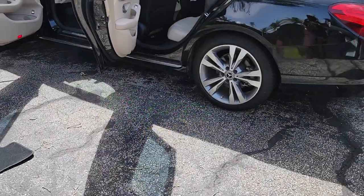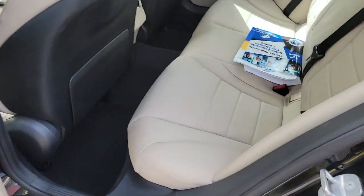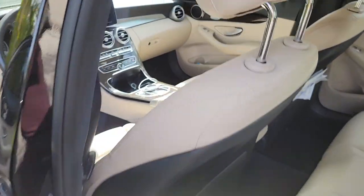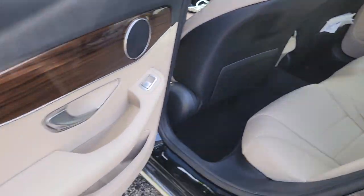Hey YouTube, this is KP with KP Details. Today we'll be working on this 2018 C300. I do love the Mercedes-Benz interior. The leather holds up very well. This one just needs a little bit of love.